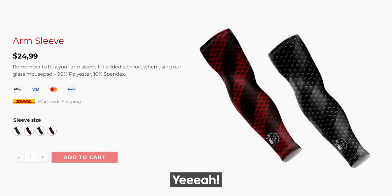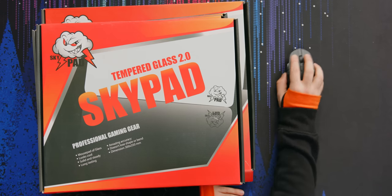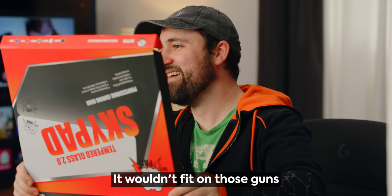They've also got another product on their page — the gaming arm sleeve. I'm set on that, because honestly there've been times, especially in the summer where you're gaming all day and then your arm starts to hurt. It chafes a little bit from the material. It wouldn't fit on these guns though.